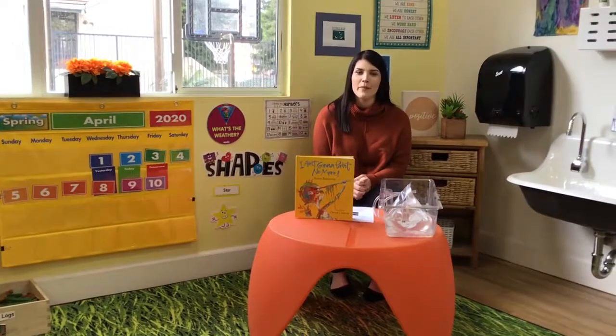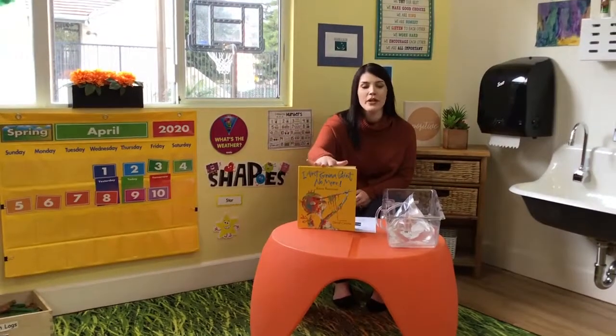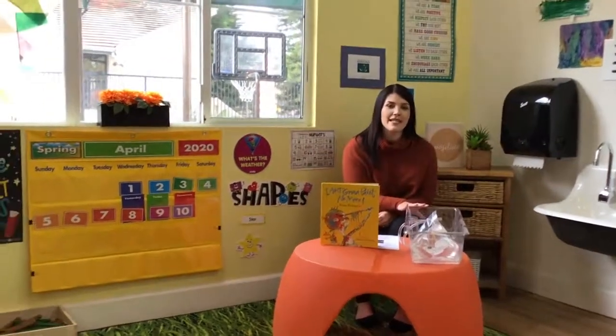Good morning, friends. This is Ms. Sarah from the Bouvier site. This morning, I'm going to be reading you 'I Ain't Gonna Paint No More,' and then after the book, we're going to do a science experiment.